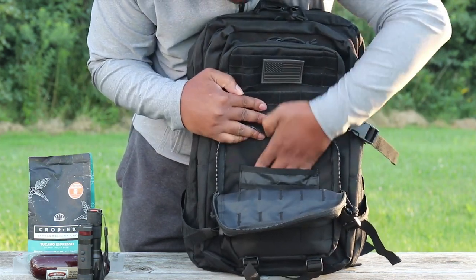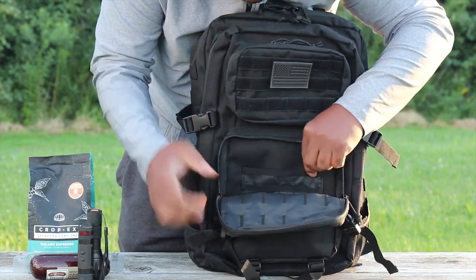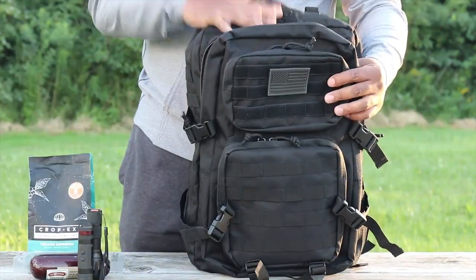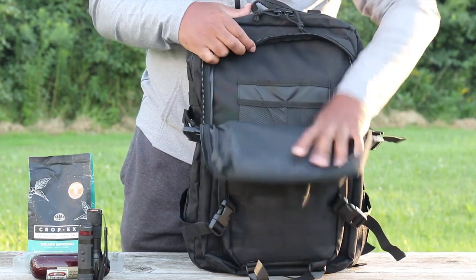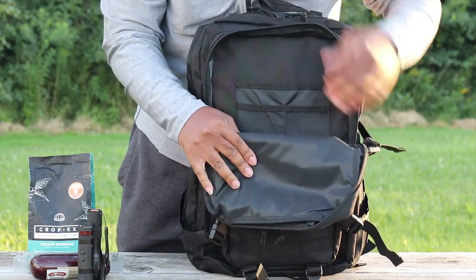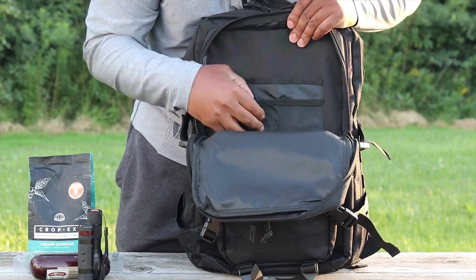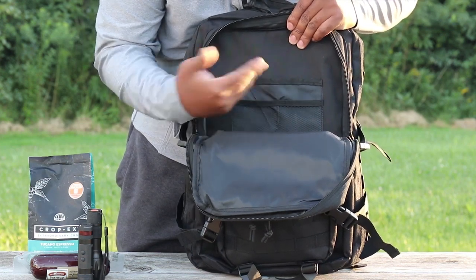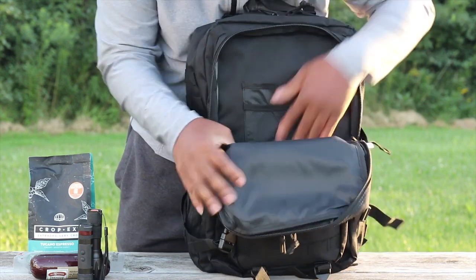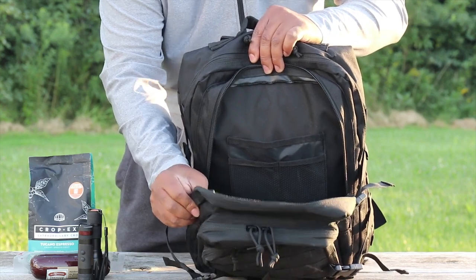There's another pocket here. Inside this pocket you actually have interior pockets, which is really awesome. You could use this as an admin pocket — you could throw your passport in here, and there are slots for pens and pencils. This is the secondary front compartment and it has great capacity for credentials or a small notebook.